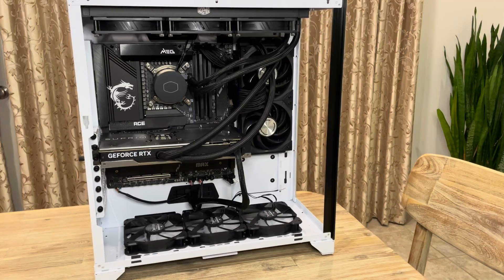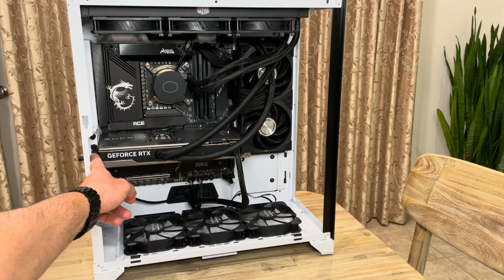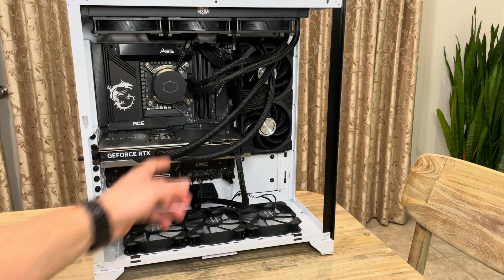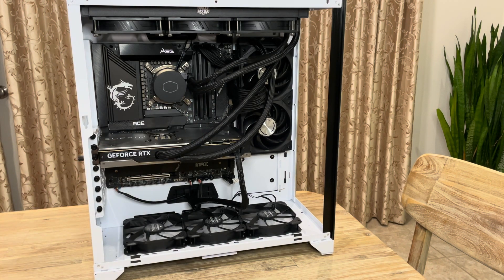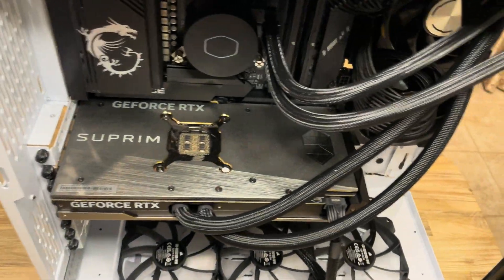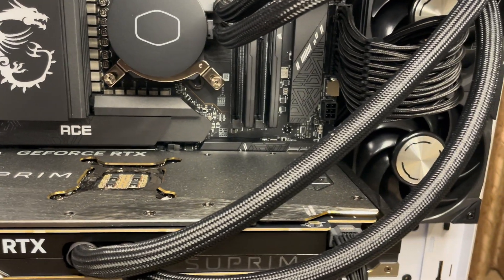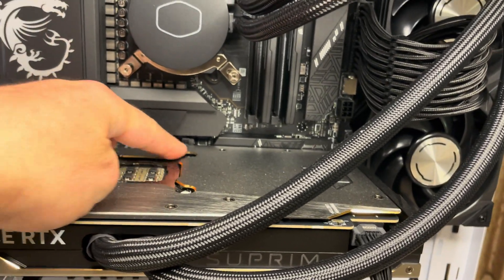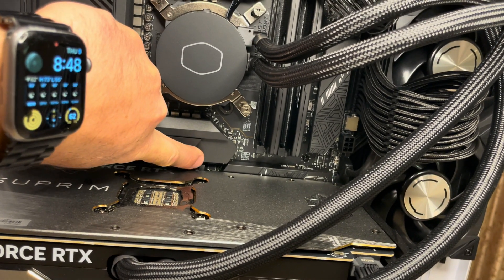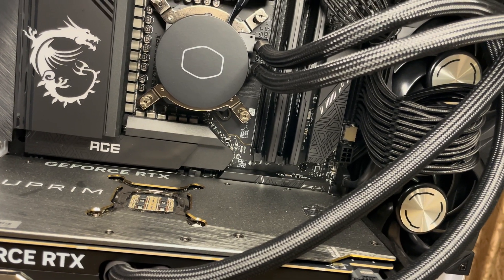After you do that, we're going to remove these two screws right here. After we remove the two screws, there's a little button over here that we also need to deal with, so let me zoom in a little bit so you can see it. There's a little button right here which you press — this is essentially going to release the graphics card so you can pull it out.